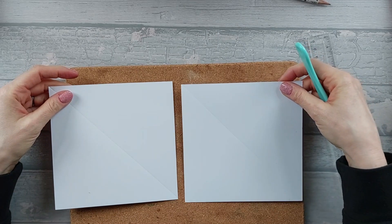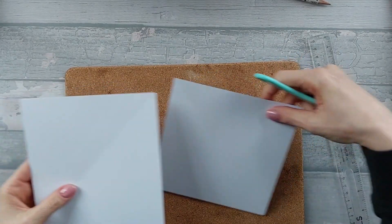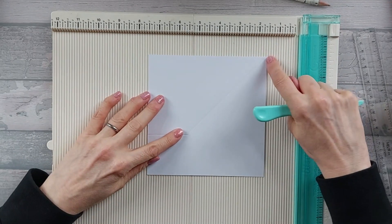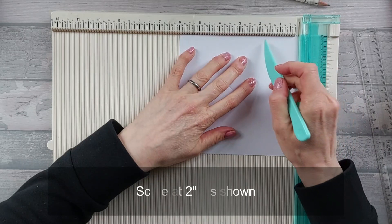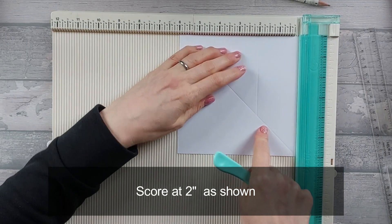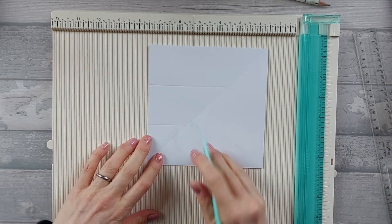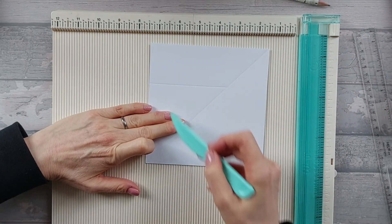Make sure one of them goes that way round and one goes the other way round. Now we need to bring in our scoreboard. We're going to deal with the left-hand one first. With the diagonal line going from the top right-hand corner to the bottom left, turn it clockwise and score at two inches, going up until you hit the diagonal line. Turn it clockwise again and score at four inches, going down until you hit the diagonal line. So you've got the diagonal line going up the middle, and then score lines here and here — this should be a four by four inch square.